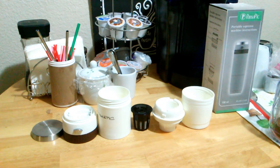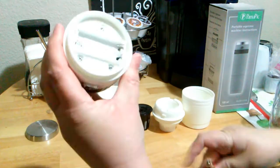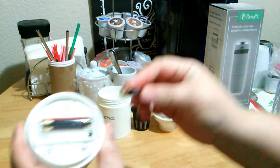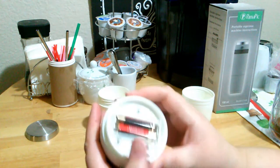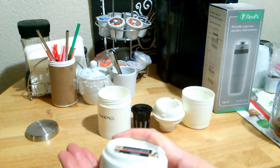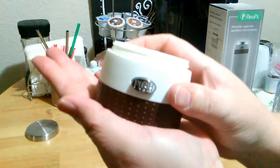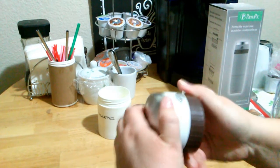I've got some batteries here — I think these are triple-A, which is what it needs. So let's go ahead and put some triple-A in there. Maybe it won't be so noisy once it's put together, but right now it's noisy.